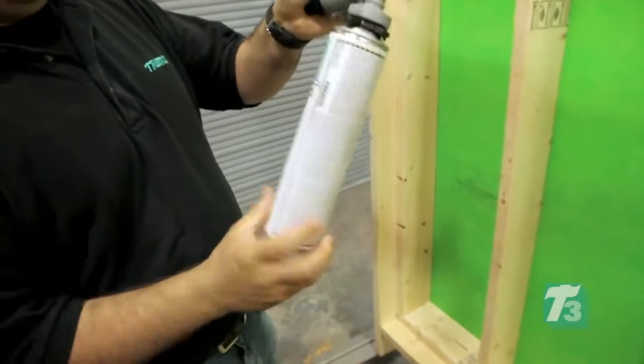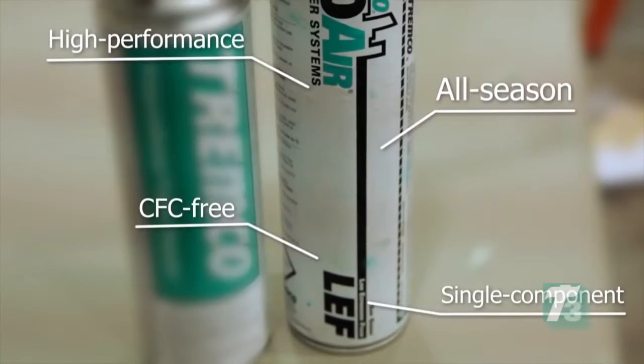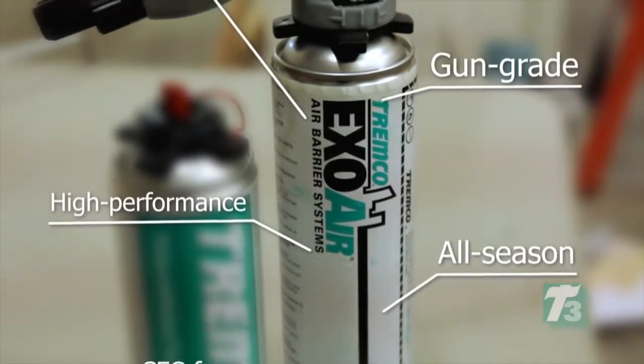The Eco will expand to fill the gap in approximately 30 minutes. The final application is then applied using ExoAir LEF foam — a single component, CFC-free, all-season, high-performance, gun-grade polyurethane foam that performs as a thermal barrier.